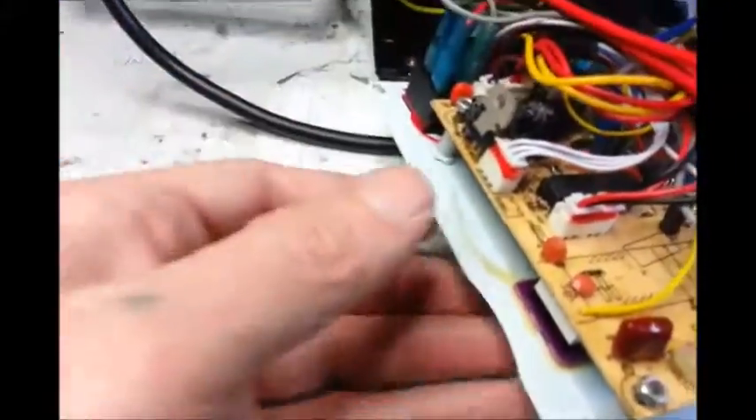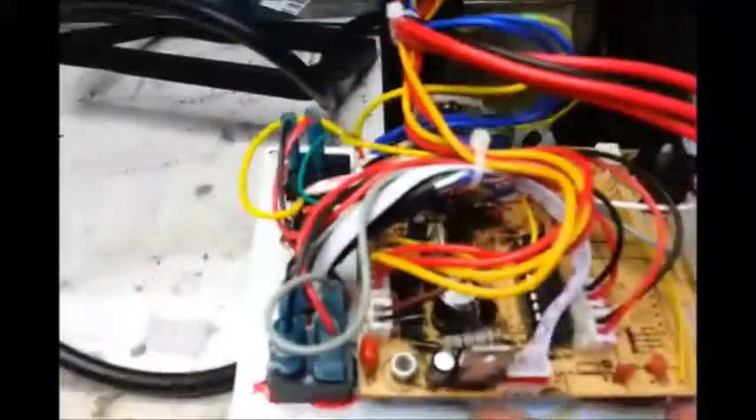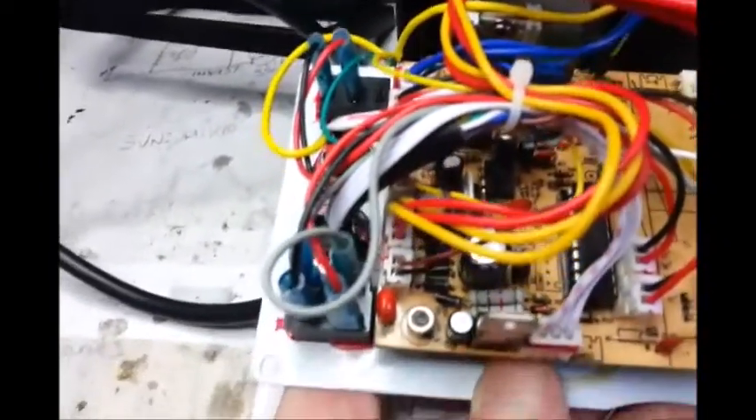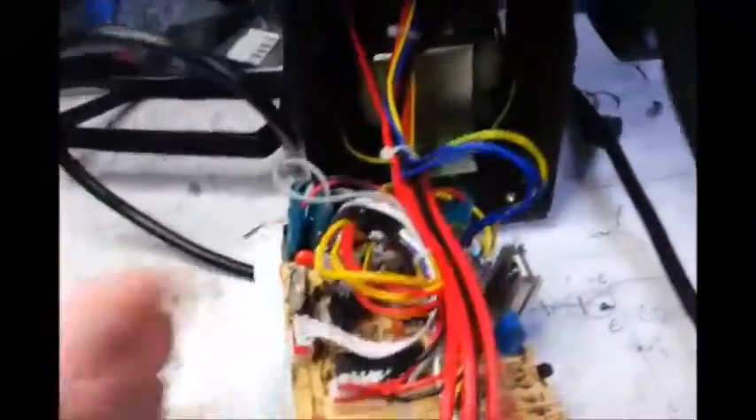It doesn't look terribly bad. It's not as good as a lot of the top brands, but it's not terribly bad either. I put a different type of solder iron in, because the one that came with it is not very strong — not very good as a start.